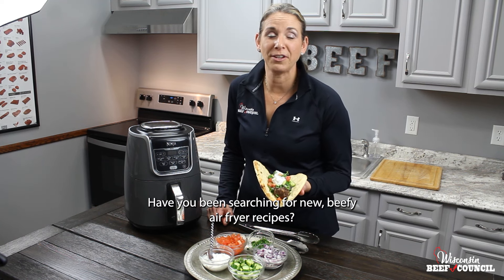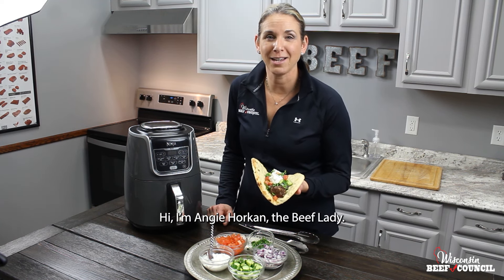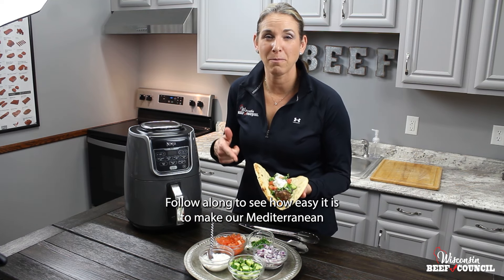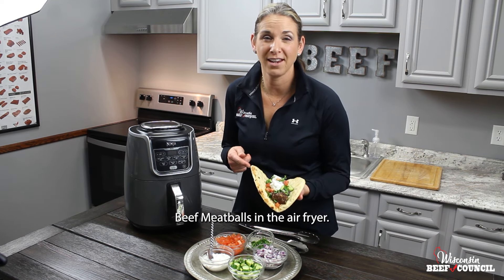Have you been searching for new beefy air fryer recipes? Hi, I'm Angie Horkin, the Beef Lady. Follow along to see how easy it is to make our Mediterranean beef meatballs in the air fryer.